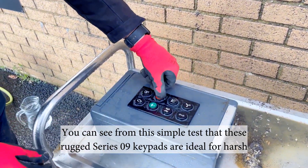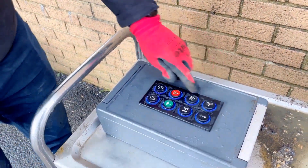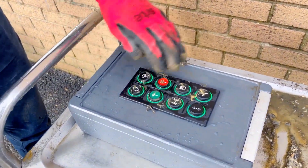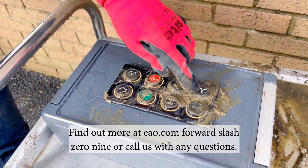You can see from this simple test that these rugged Series 09 keypads are ideal for harsh environments and aggressive cleaning. You can find out more at eao.com/09 or call us with any questions.